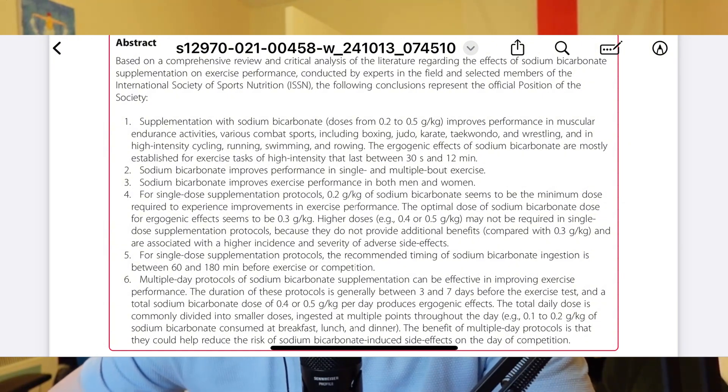We're going to be looking at a reference sheet — basically from a literature review. There are a lot of words on here so don't worry about deciphering all of it; we've got a few key points to go through. This is from the International Society of Sports Nutrition, which I think is basically the gold standard of nutrition in the world — that top level of trust and up to date.